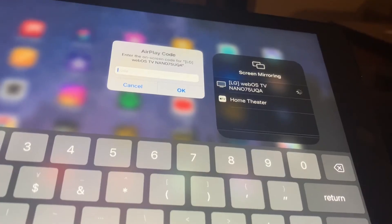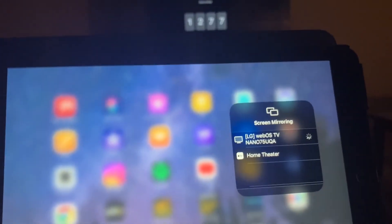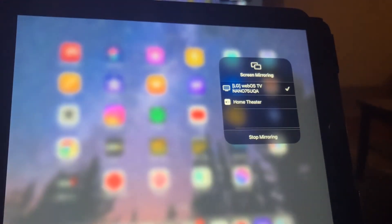So now on my iPad, I'm going to type in that code: one, two, seven, seven — and I'll click OK. Now that I've matched the code, it will think for a second and now it will match the television to the iPad.